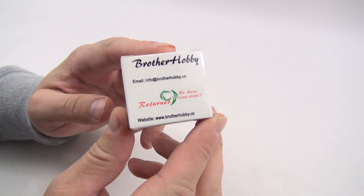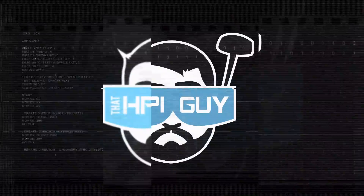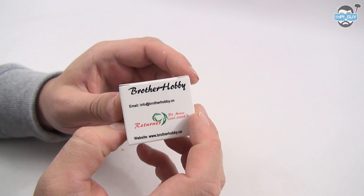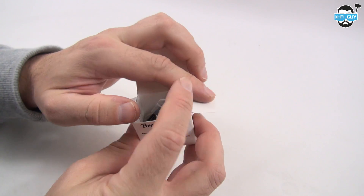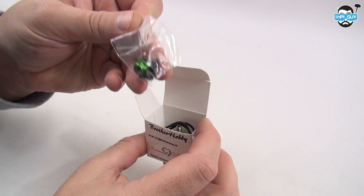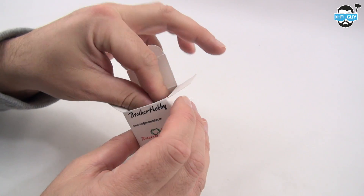Hi guys, today we are going to be taking a look at the Brother Hobby R4 Returner Motors. I'm going to be a little bit rusty with my review here because I haven't done one in such a long time, mainly because I've been spending the last six months just racing around the country and in fact racing around the world. So forgive me.